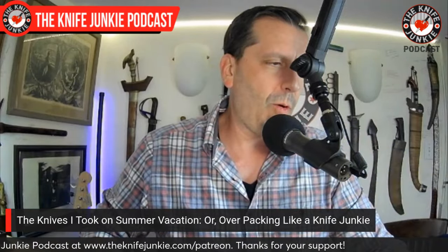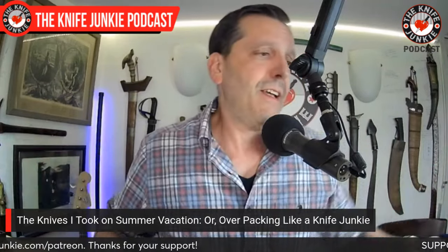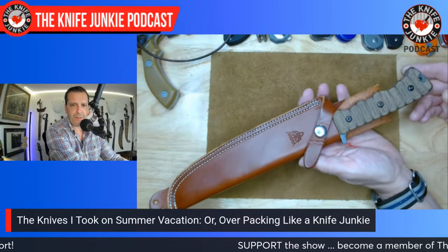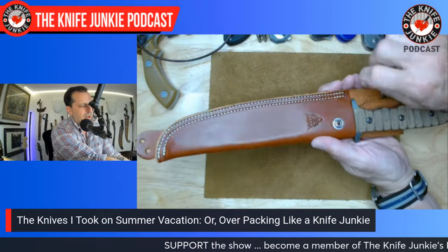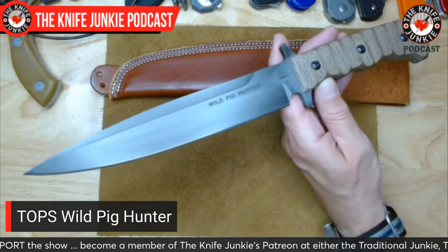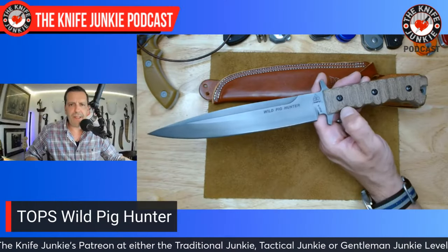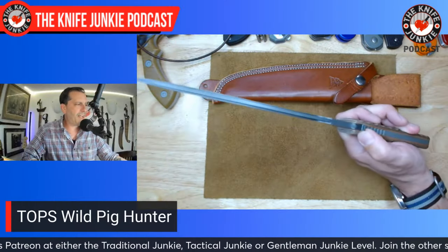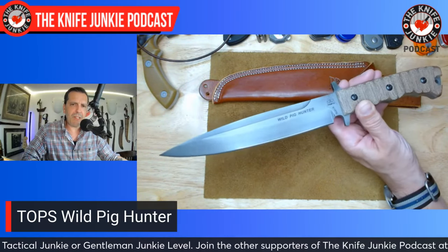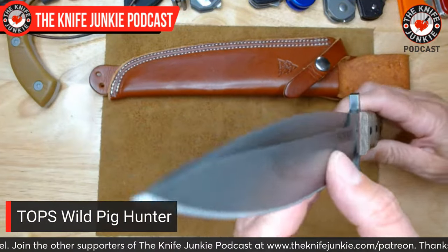I had to have a couple of fixed blades because you never know. This one was in my backpack in case I went for that walk: the Wild Pig Hunter from TOPS Knives. I love this knife — I think of it as an outdoors knife but really it's a combat knife, optimized for sticking pigs, taken from a Russian combat knife design. It has a super thick ridge down the center.